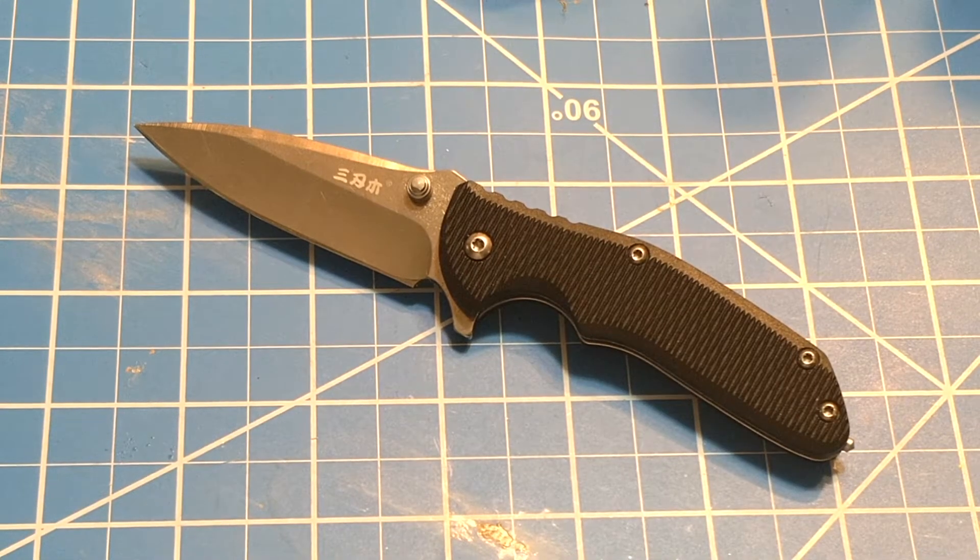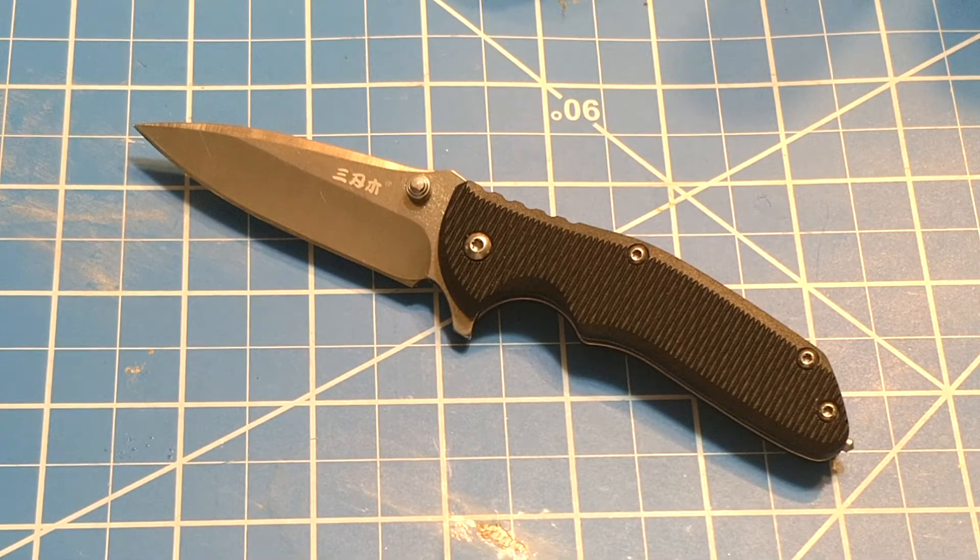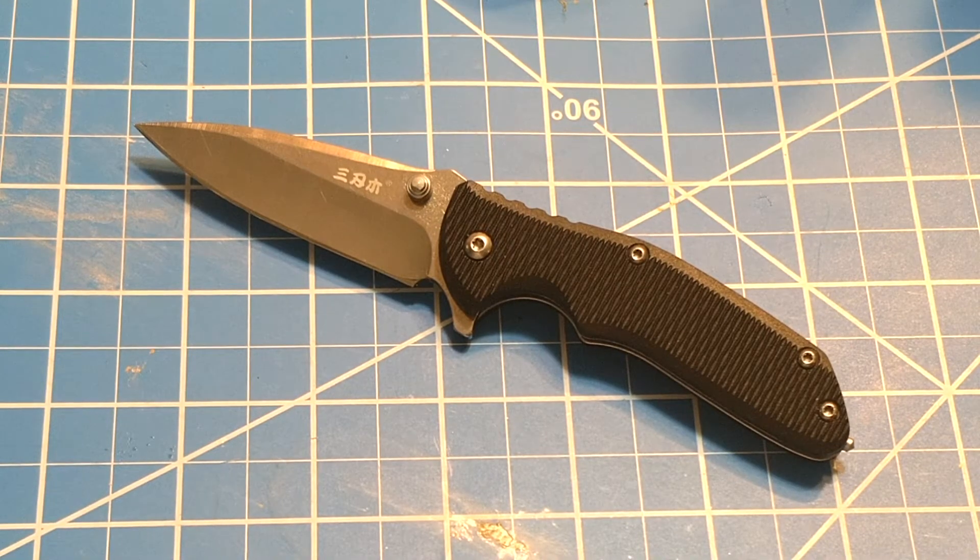Today we're going to take a look at the Sanrem U7099SUX. I bet Sanrem U has no clue that they pretty much named this the 799 Sucks.